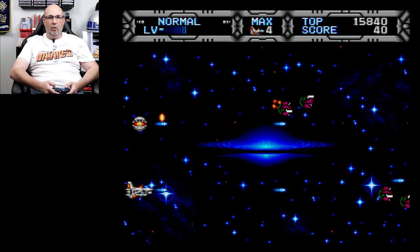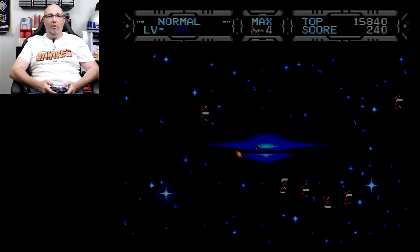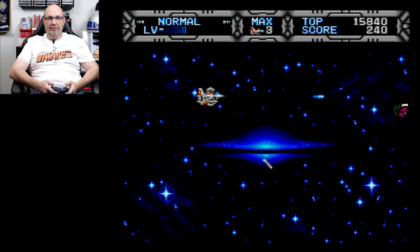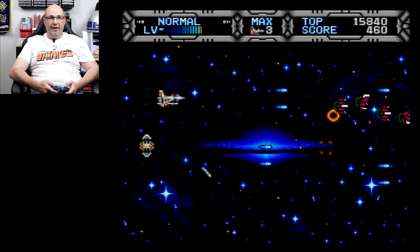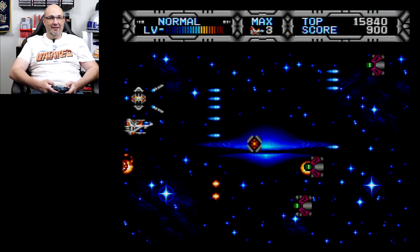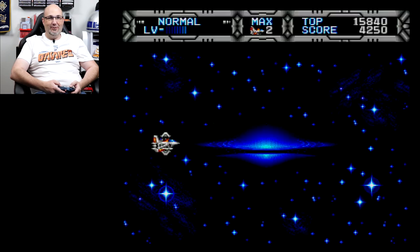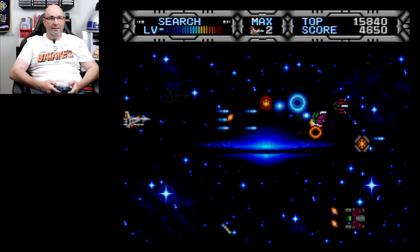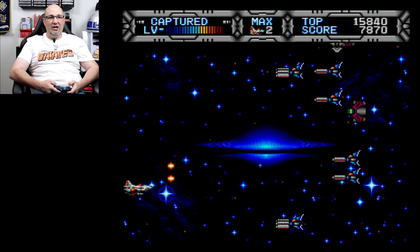You can speed up or slow down the ship with the A button. Enemies don't appear to be just one shot. That was quick for me to die. I now have — oh, I can capture enemies with the C button. Do I lose all my upgrades when I die? I did. That's a really cool feature of a shmup. I've never seen a shoot-em-up that does that before.